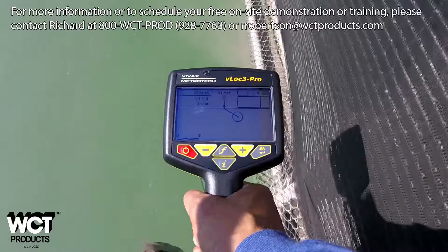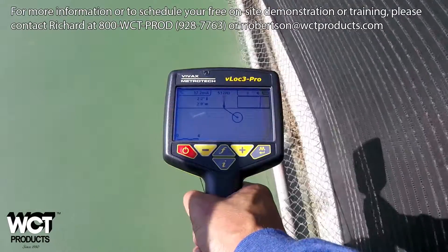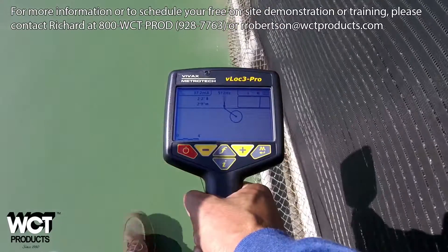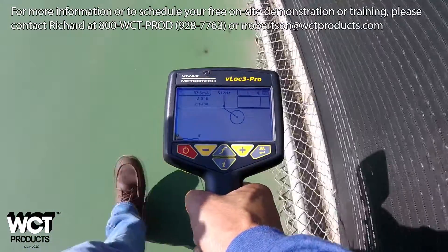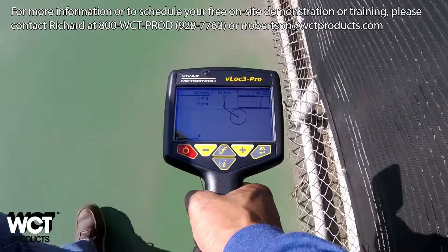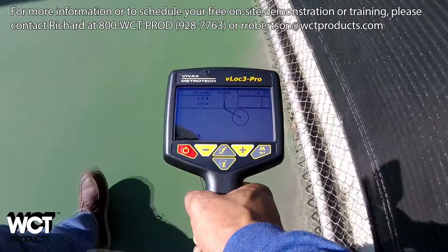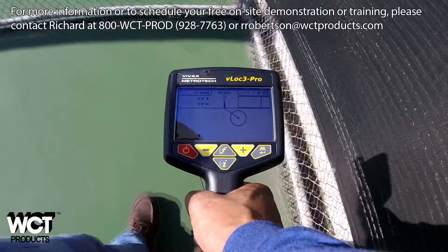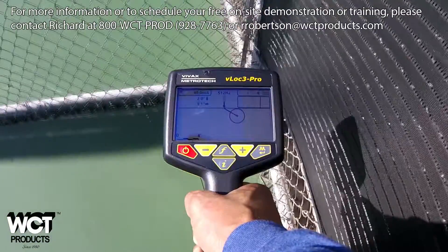Now focus on the middle of the screen. This shows your frequency, which happens to be 512 hertz here. The picture of a V-Lock 3 is below that, which is your current position. The line below that with the circle around it is the position of the underground utility relative to your current position. The screen in the top right is a mini plan view screen, also telling you the position of the utility relative to your current physical location.